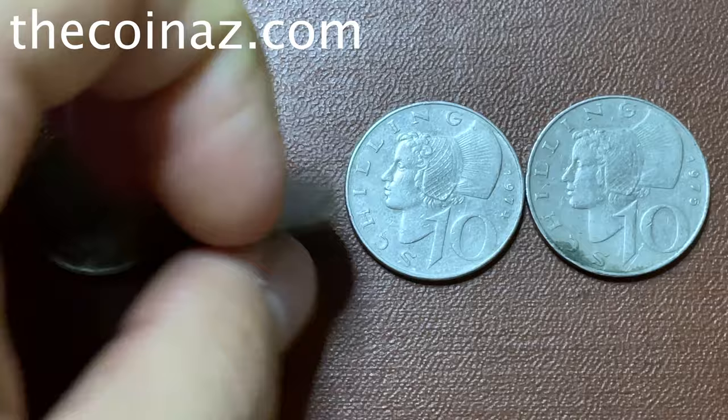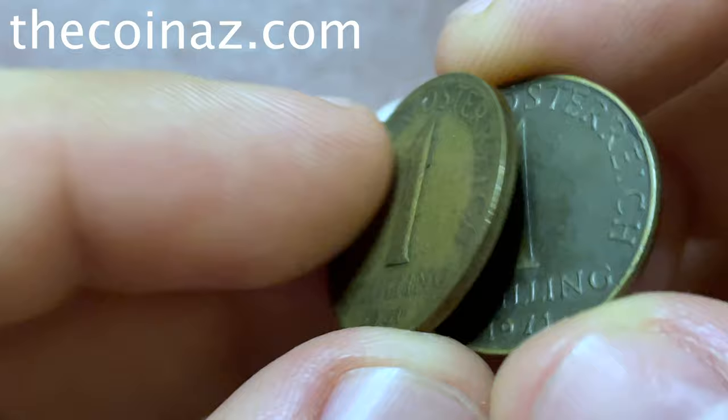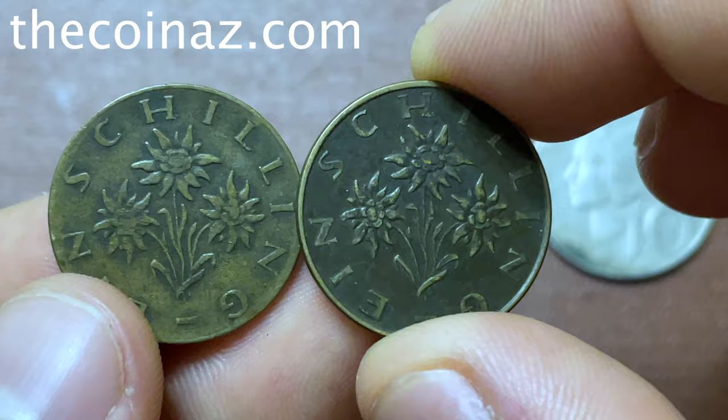If you have it, 10 to 20 dollars you can get for it. The next coin is one shilling of 1971, the same design as you see, and the same reverse side.